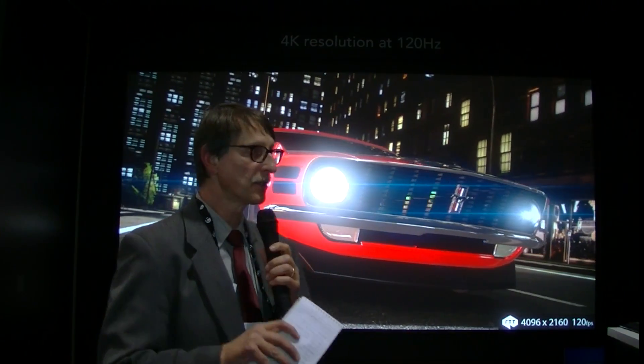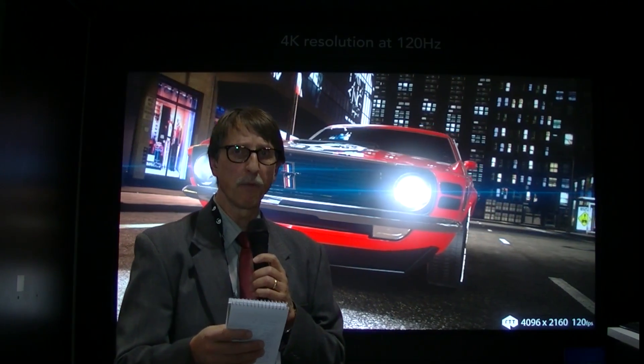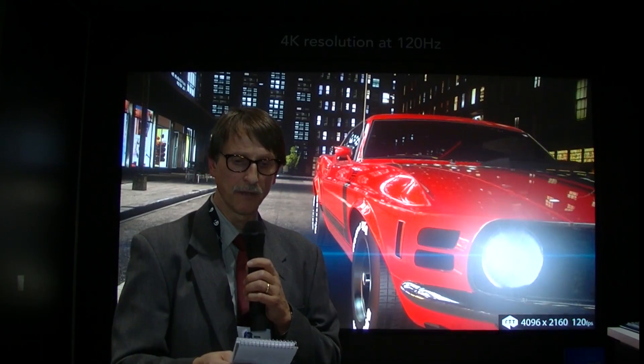This is running pre-rendered content on this big screen and it looks very, very smooth. The way they get this up there is actually four DisplayPort 1.2 connectors that can each deliver 10 bits per channel to be able to deliver this impressive image.